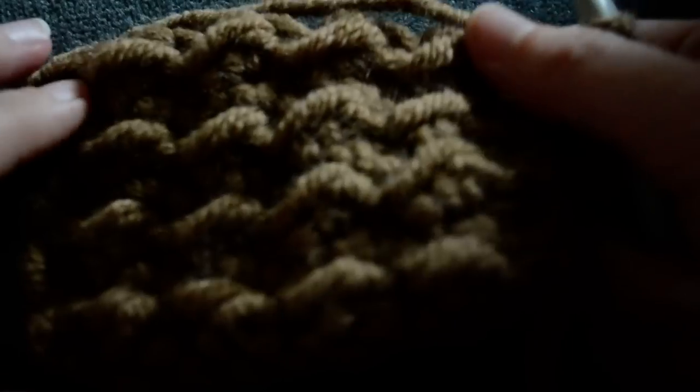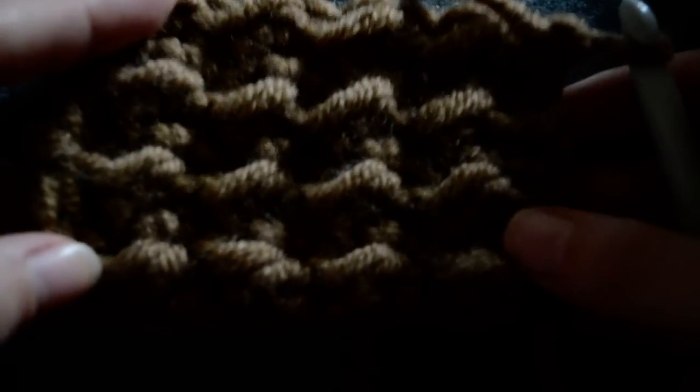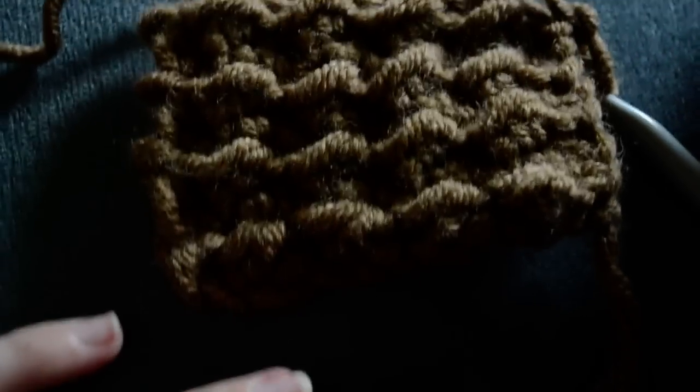Unfortunately my camera cut me short before I was able to show you how the moss stitch looks like. And the light is not helping me either.